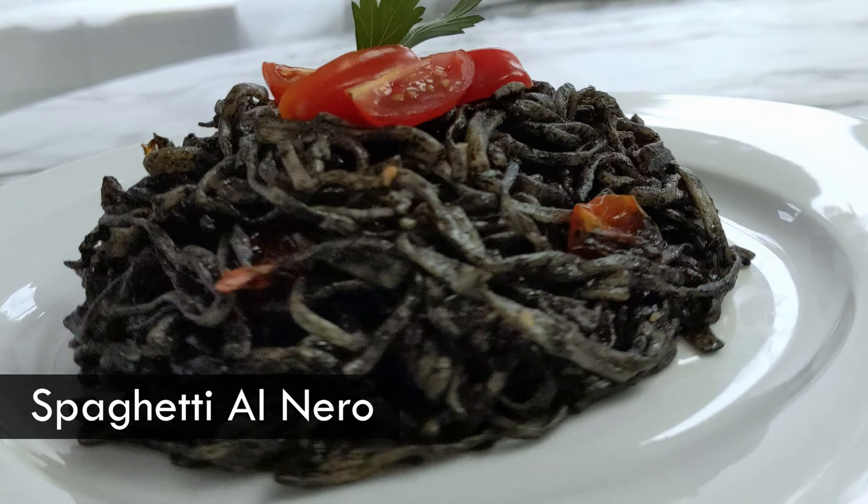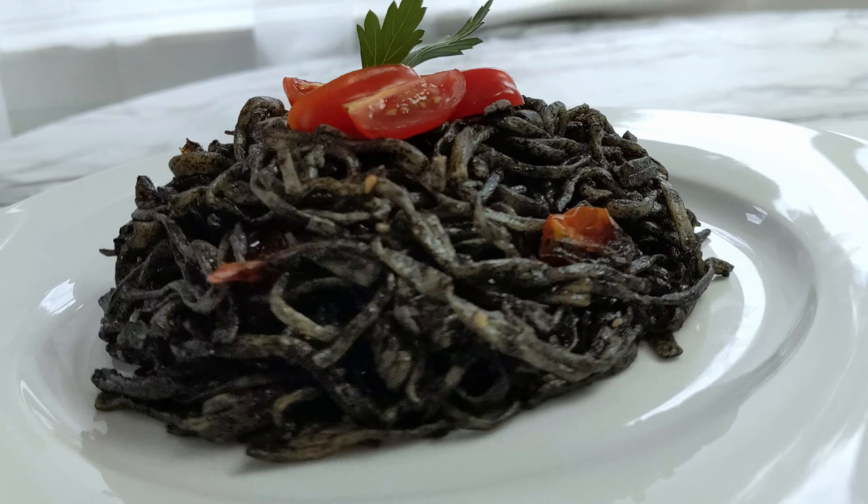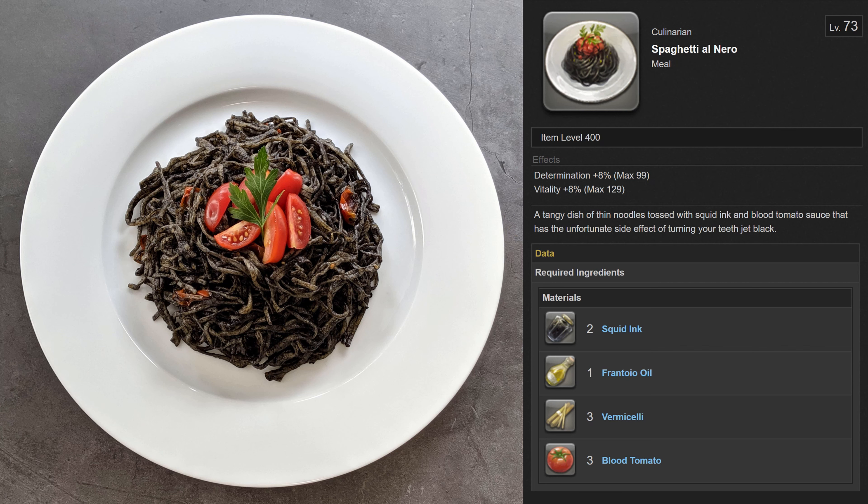Today I am making spaghetti al Nero. Since Nero is Italian for black, it not only fits the darkness theme, but I also like to imagine it's the favourite food of Nero Tol Sceva. The reason it's black is because of squid ink, which I have never tasted or cooked with before, so this will be an interesting adventure in flavour — but I'll get to that later.